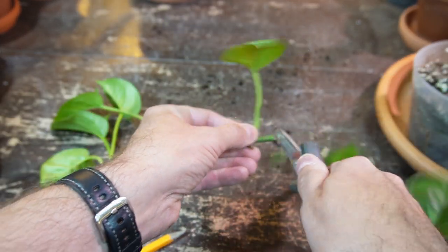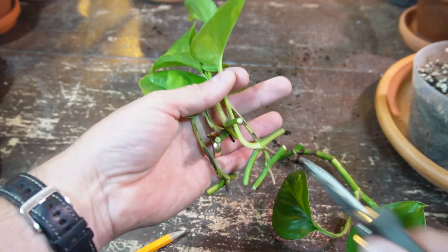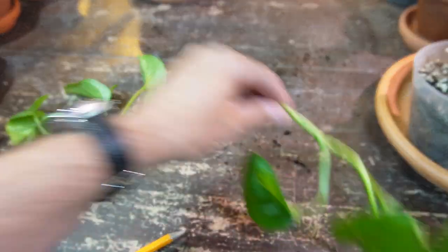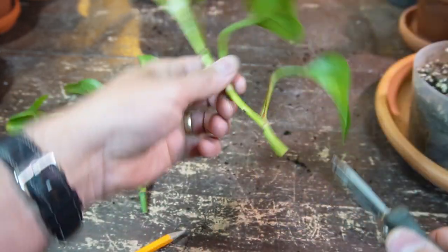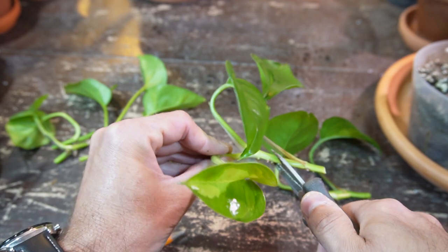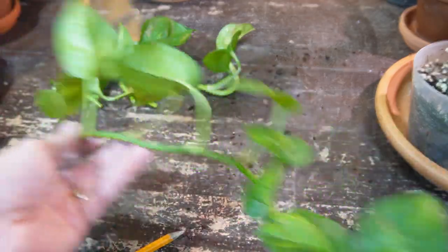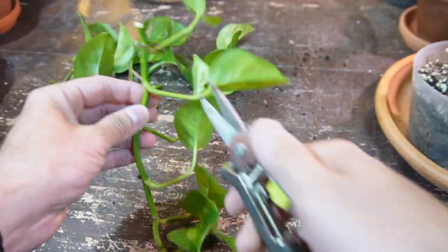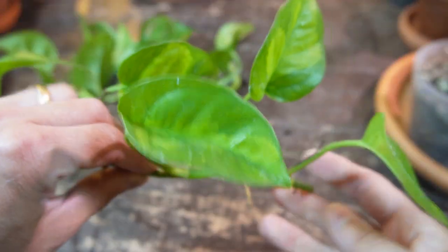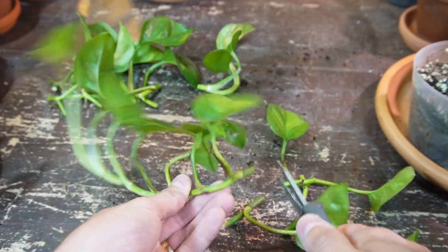I just go down the stem taking all these individual node cuttings, individual leaf cuttings. These will start their own entirely new stem. When you get a collection of cuttings like this and they all have their own new growth or new stems, you pot these up in a pot together and they'll make a nice full bushy pot of pothos. I'm going to put all these variegated cuttings in water, then eventually pot them all up together again to make an entirely new pot of global green pothos.